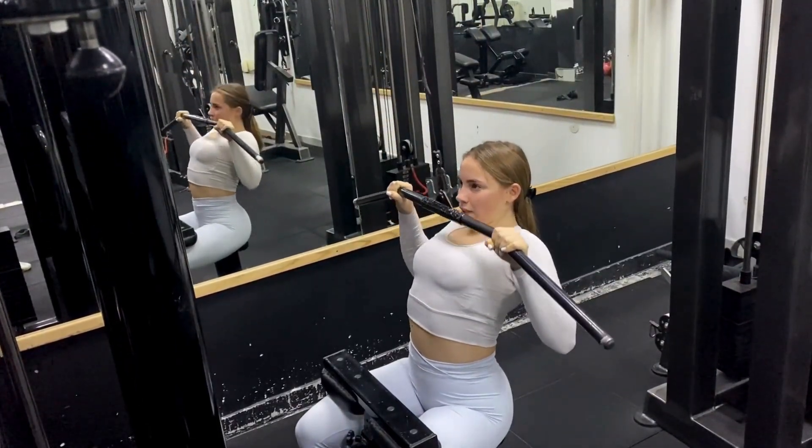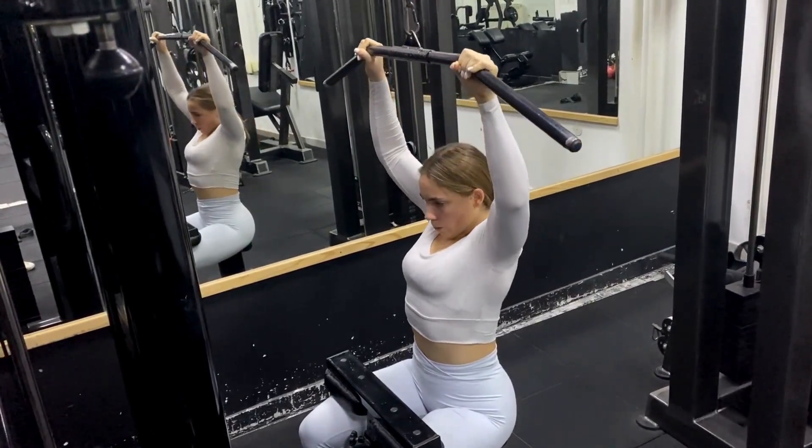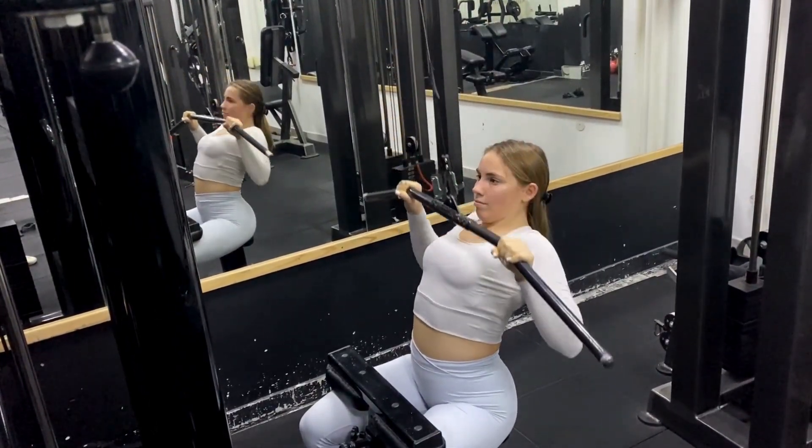Squeeze the lats at the bottom and then control the bar back up. Let the weight stretch your back once again before you start your next rep.